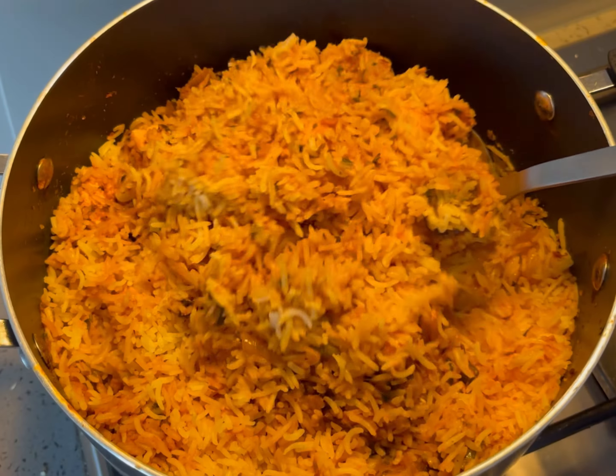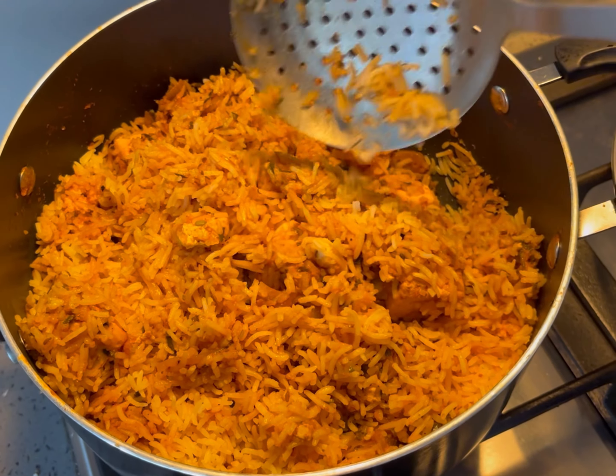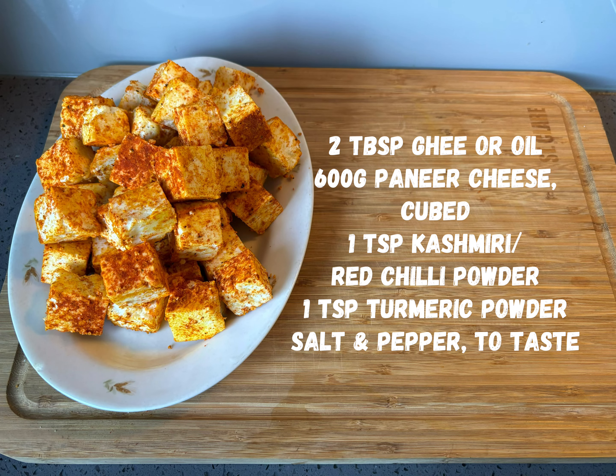Cooking with Frankie presents paneer biryani. Begin by preparing the paneer cheese seasoning with the following ingredients ahead of frying.